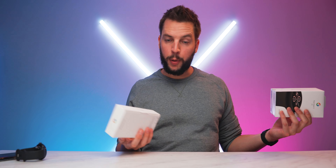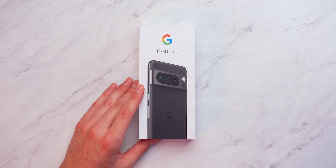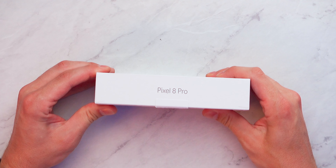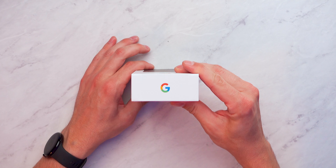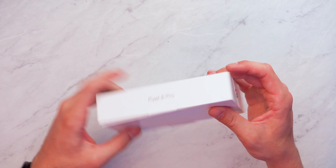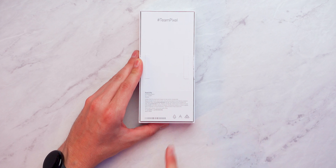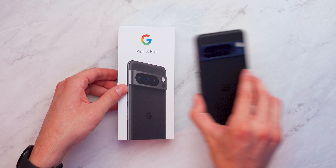Starting with the Pixel 8 Pro retail box — you can see the back side of the phone on the front of the box, Google logo on the left side, Pixel 8 Pro logo on the right side, Google logo on top, serial number and IMEI information on the bottom. On the back of the box it's hashtag Team Pixel with some more model information.